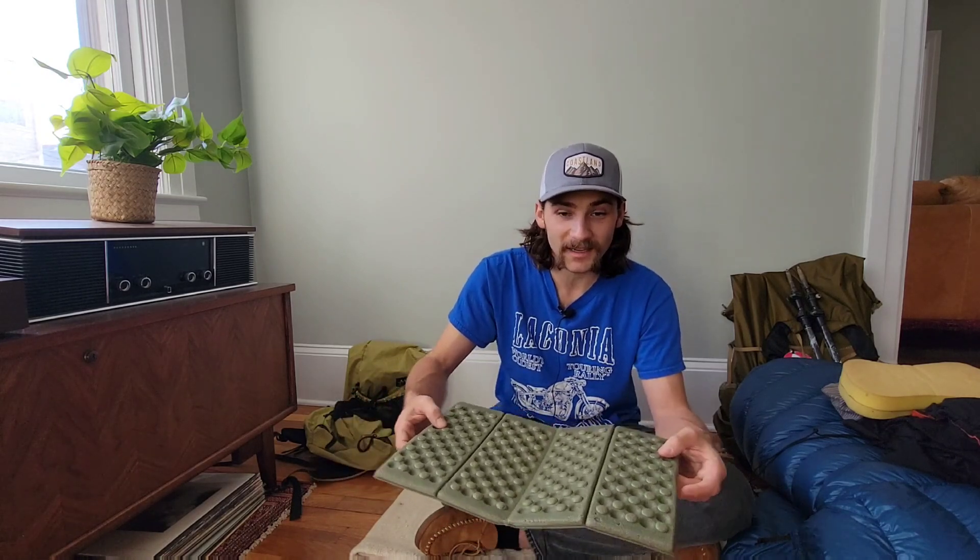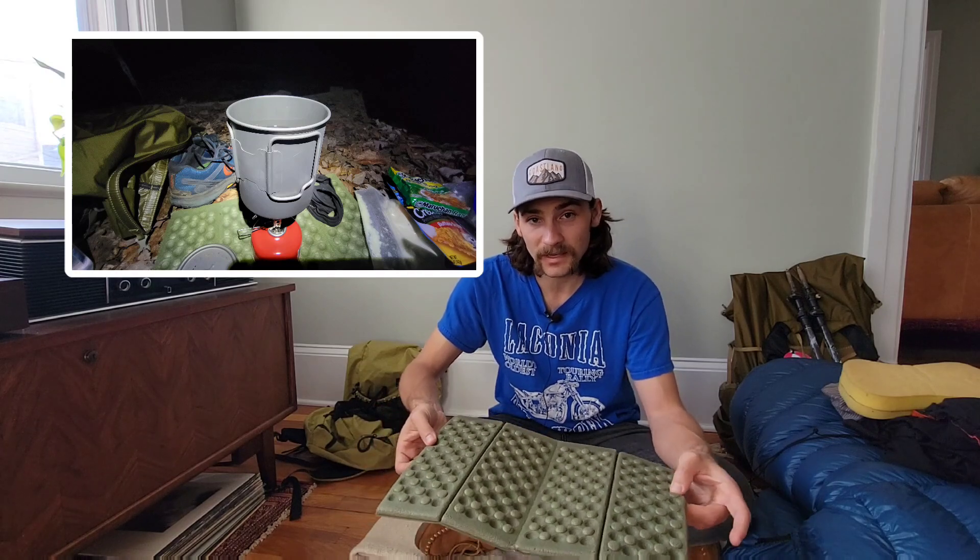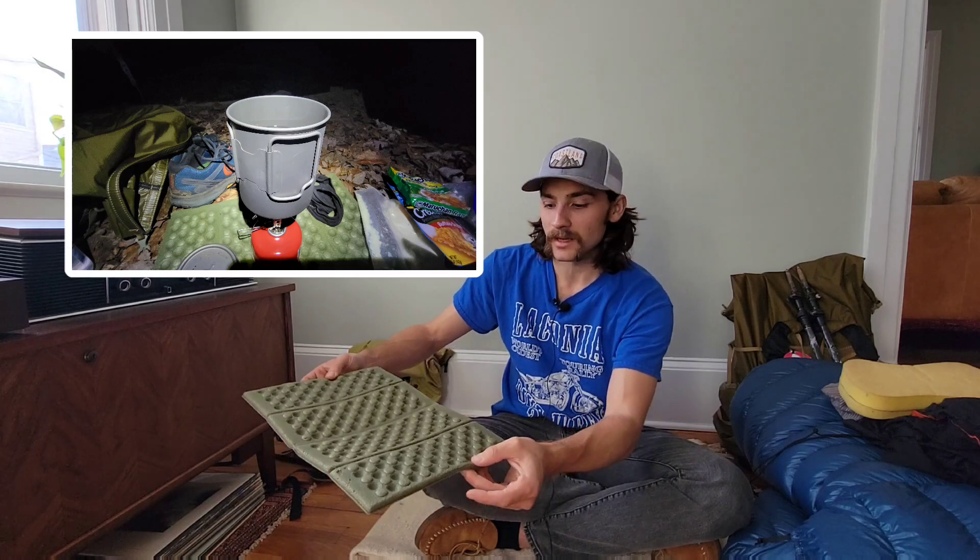I also brought a sit pad, which I used every single day on trail and would definitely recommend. You're going to want some kind of comfort when you sit down for lunch. I kept it on the outside of my pack and would just take it out all the time. You can also put it right outside your tent as a doormat so you're not tracking dirt in and out, or use it as a flat surface for a fuel canister when cooking right next to your tent.